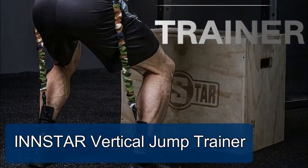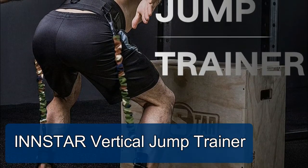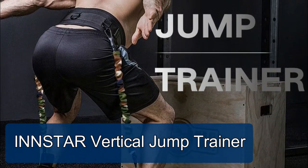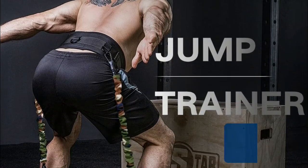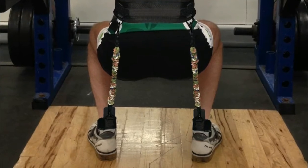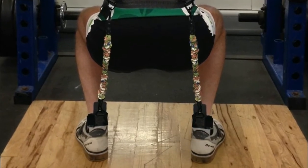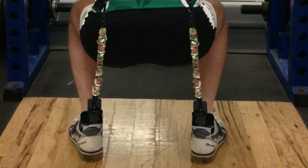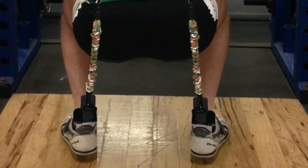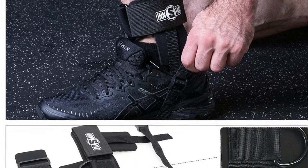Number three: In Star Vertical Jump Trainer. As a professional manufacturer, we pay close attention to workmanship and raw materials. All of our products are thoroughly tested before shipping. Each resistance band is made of 100% Malaysia natural latex to increase vertical jump and improve leg strength, leg explosive power, agility, running speed, and flexibility.